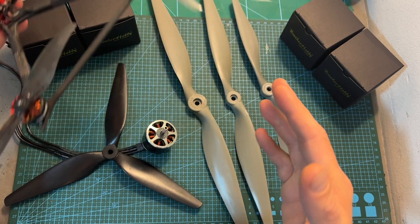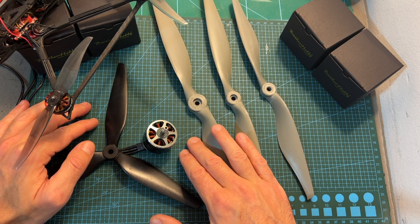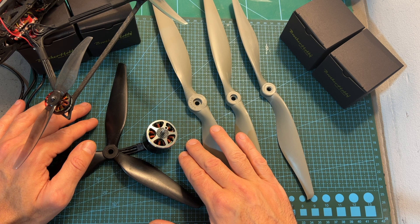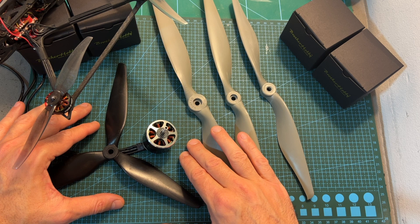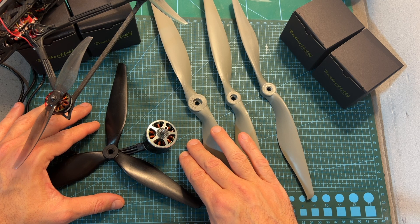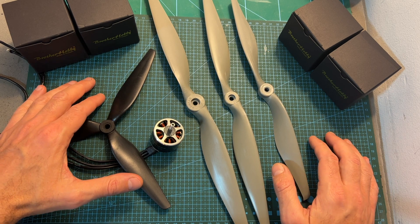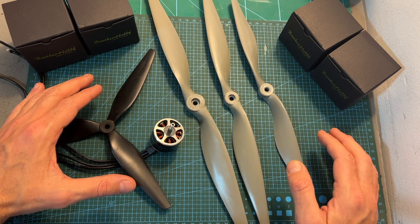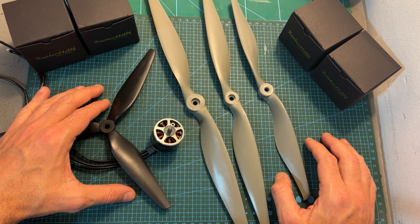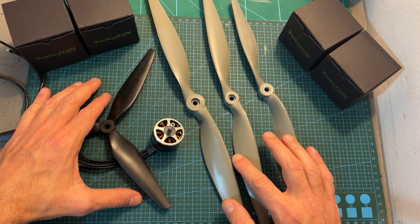Of course there is a limit — you can't just use a 15 inch propeller on a 1404 motor. Still, in my opinion it's going to be very interesting to calculate what is the best propeller size to motor size ratio that provides the best power efficiency, and hopefully I'm going to be able to figure that out soon. Now I'm going to show you the thrust test results, which are as always linked down below and compiled in a PDF file. I also want to share the footage from the actual thrust test so you can see how the motor and propeller perform in action.